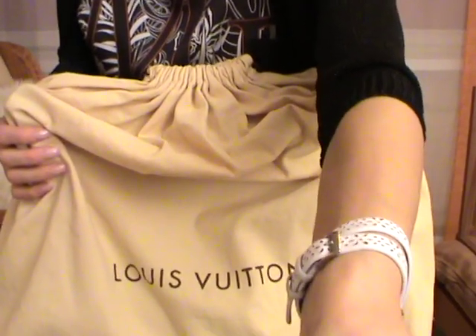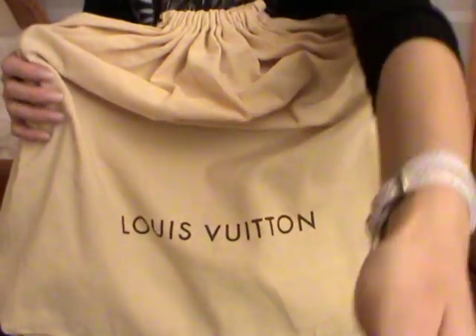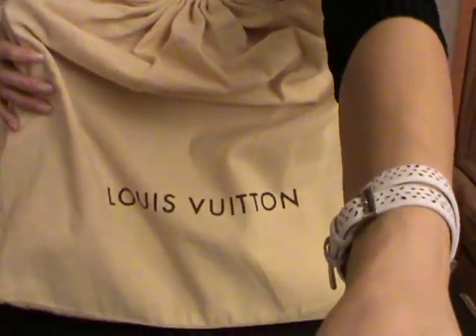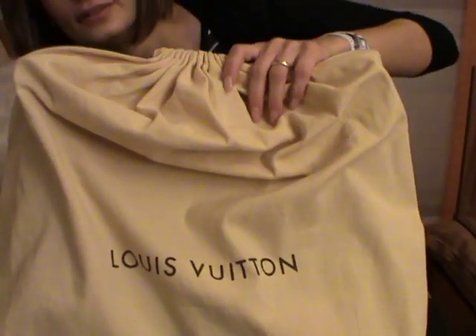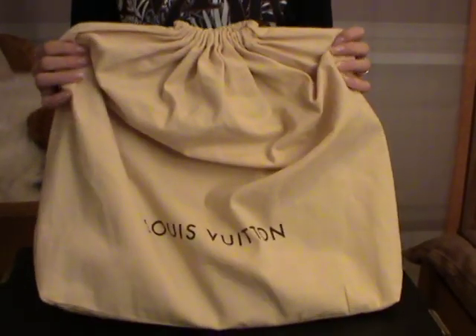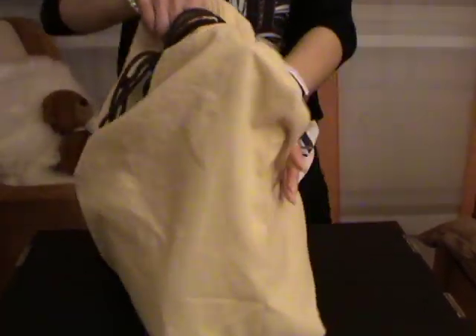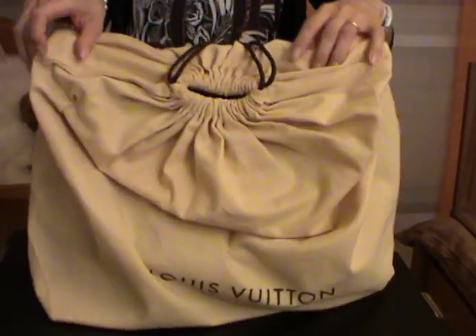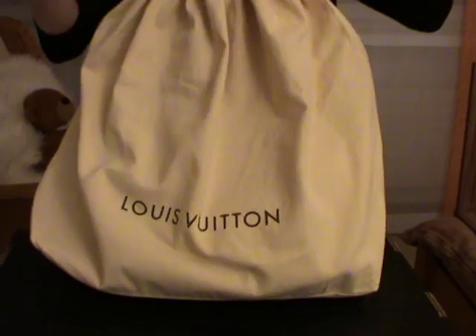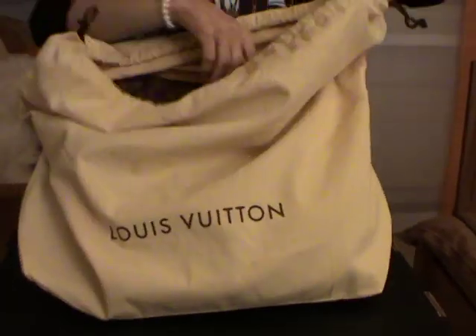Here is the bag — it looks better like this. As always, it comes in a dust bag that looks like this. Now let's take the bag out from the dust bag.